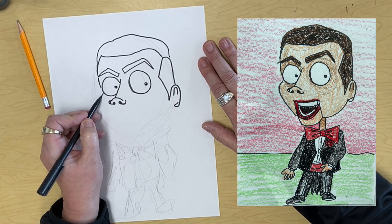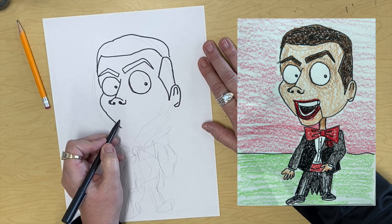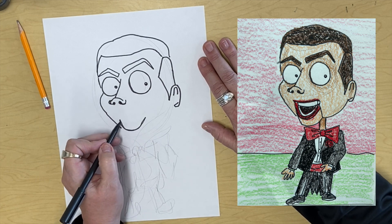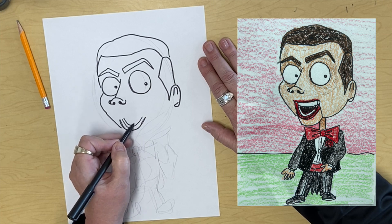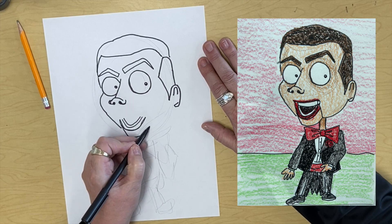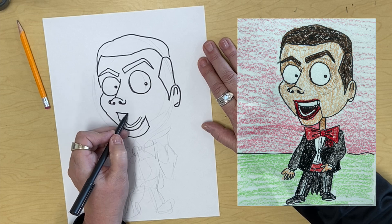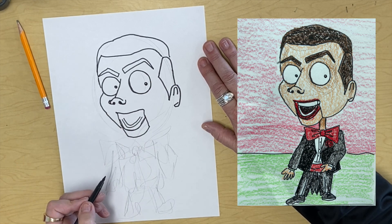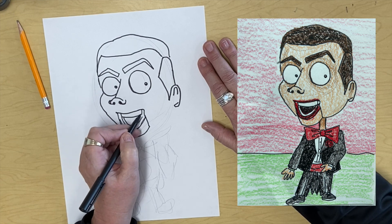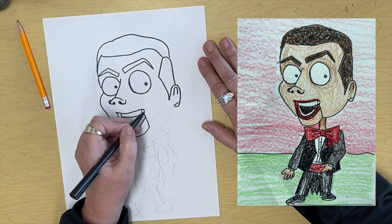Then for his cheek, it's going to come out of his eyeball, around, down. And we're going to draw a curved line like that, then another curved line in here, and another curved line in here — and that's his teeth. And then his mouth comes down and repeats that shape back, then up. And then we're going to draw some more up, around, and it's going to hook down there. Then we're going to draw his teeth like that.